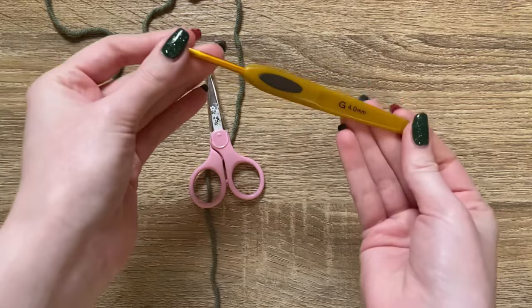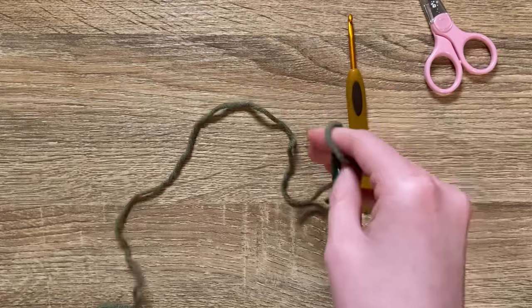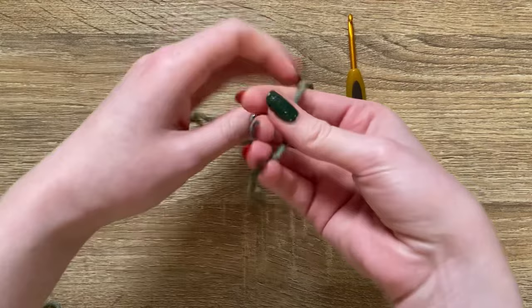The makeup of these gloves is going to be very simple — just some single crochet ribbing for the cuff, and the top part uses even moss stitch, which is really fun and works up very fast. I probably made both of these in about four or five hours. What you will need is a four millimeter crochet hook, some scissors, a darning needle, and of course your yarn.